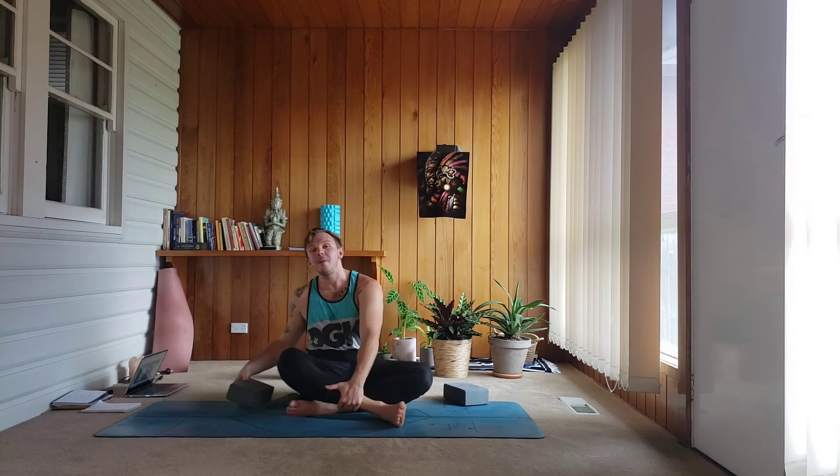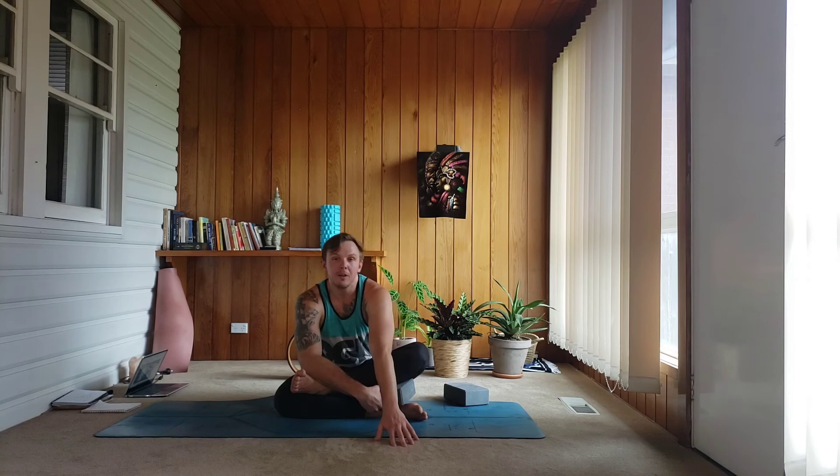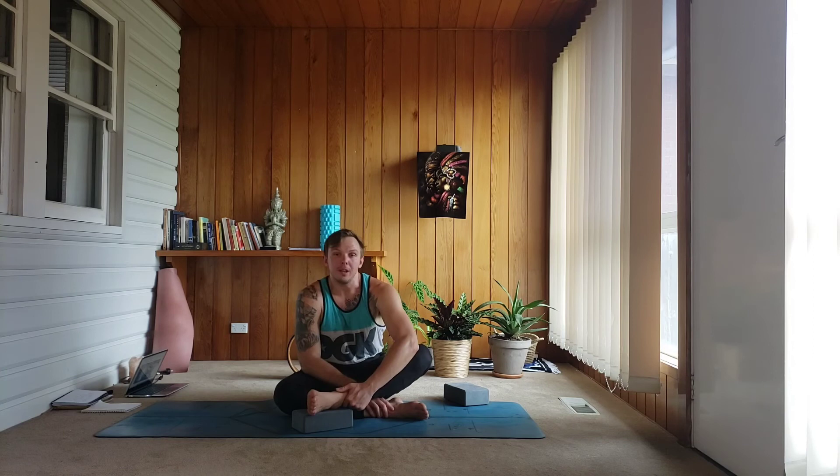Coming back through center, release. Second side — this time left foot on the floor, right foot stacks on top. Appreciate the differences between your sides — maybe you need support on this side, maybe not. Keep that right foot flexing. If you feel like your knee is bugging you, you can take your foot on top of the block instead — this lessens that angle on your knee and makes it a bit more accessible for people's knee issues. Drawing forward, a couple more breaths.